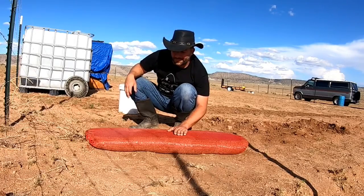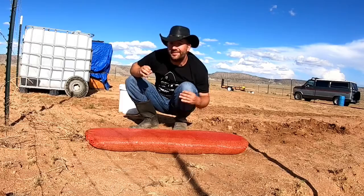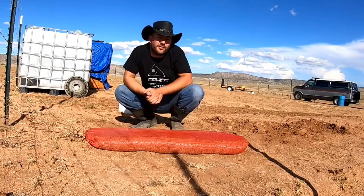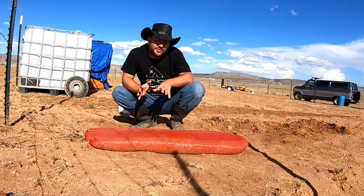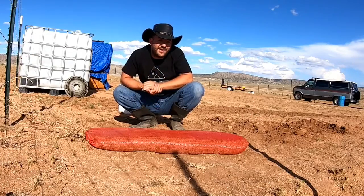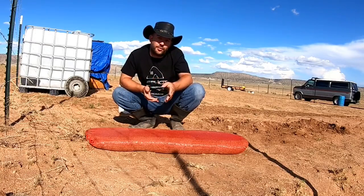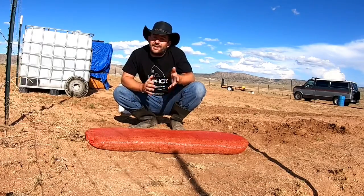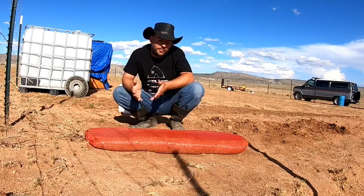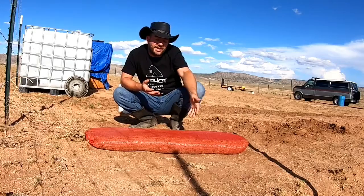A wall made from this is a solid 16-inch wall. When it comes to insulative properties, it gets interesting — dirt doesn't really have insulation per se, but it does have thermal mass, and there's a difference. Insulation keeps heat from coming through. Thermal mass is more like the difference between cooking with a cast iron pan versus a thin aluminum pan.